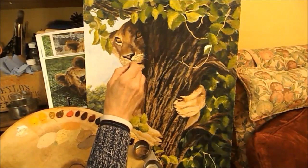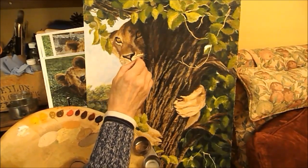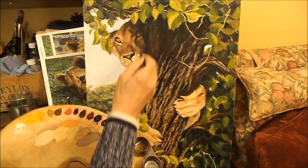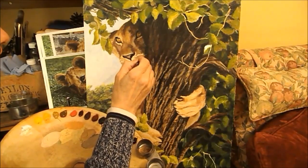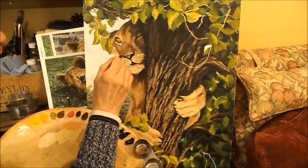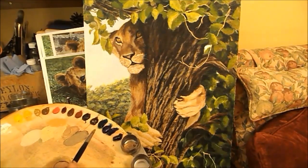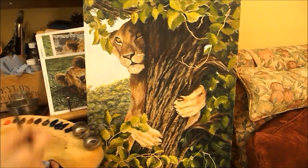Lots of tiny little strokes. I'm using plenty of liquin, but I also put liquin on the face first so it will dry nice and quickly and I can come back to that and finish working on that tomorrow. That's better - so that has got to dry now.